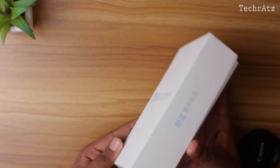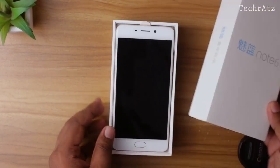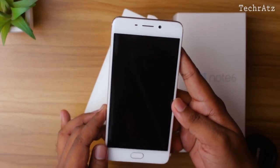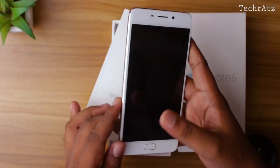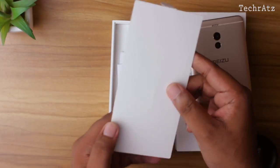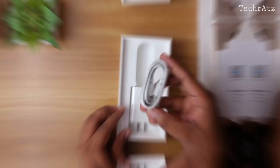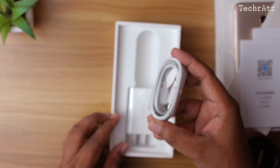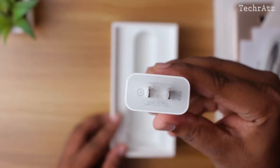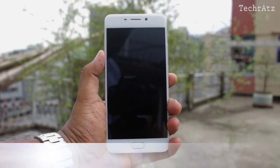This is the retail packaging with a bunch of Chinese writing here and there that I don't really understand. Opening it up, first you will see the phone. You can easily tell by looking at the front that it's a Meizu device. At first glance, the design and build seems quite promising. Let's put that aside for a while and check out the other stuff. Here is the SIM ejection tool, some paperwork all written in Chinese, a micro USB cable — no Type-C here unfortunately — and the 18W power adapter that supports Qualcomm Quick Charge 3.0.